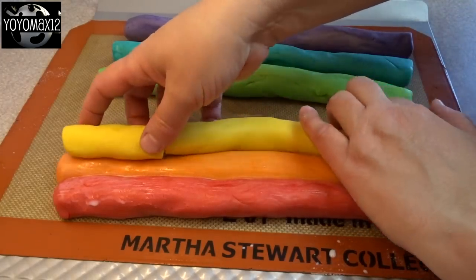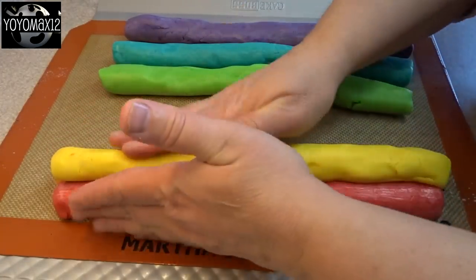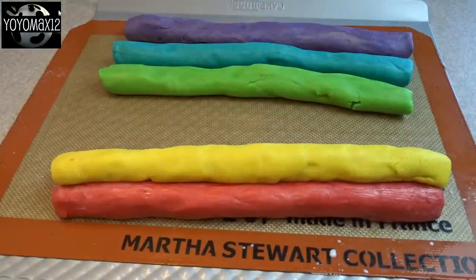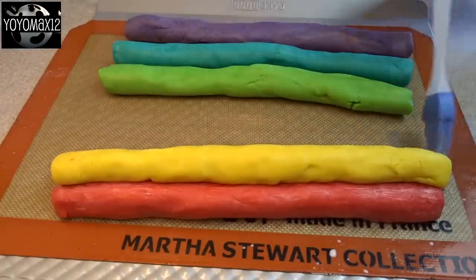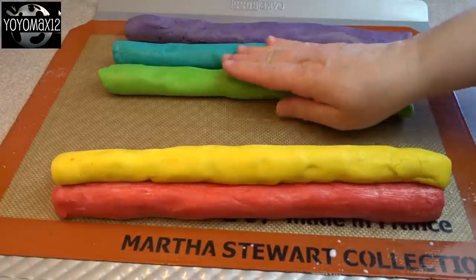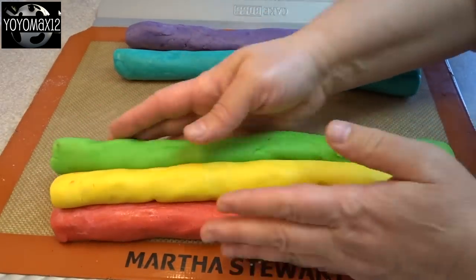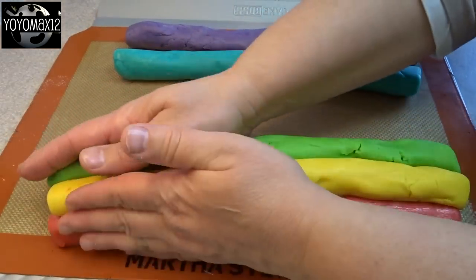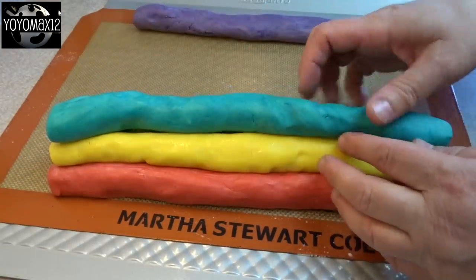I wanted to put these in kind of rainbow order, so I put the red and the orange together. I painted it a little bit with milk and then added the yellow on top. The milk is just going to help bind all those dough logs together. I put the yellow log in the center and put the other colors around it to make it kind of look like a flower. Just be gentle with the dough because it will be soft and it's going to want to break into pieces, but if you take your time and use a little bit of milk to hold everything together, you should be fine.